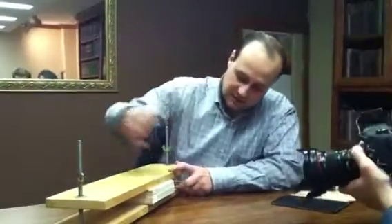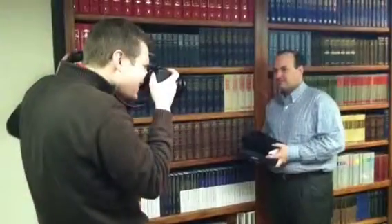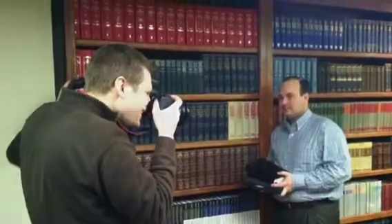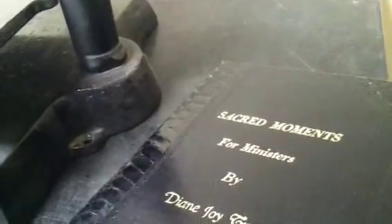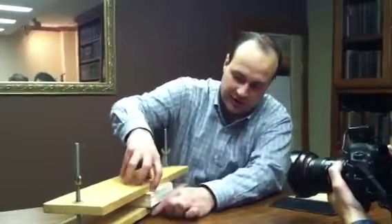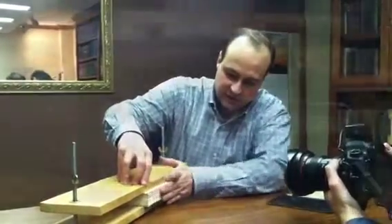First, I'm going to start making little incisions into this, and then I'll put the new thread in there, do the sewing, and then put glue over the top of it.